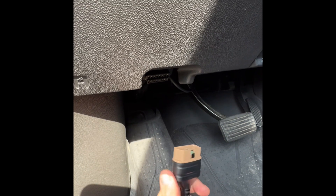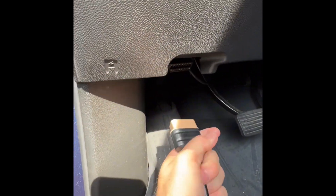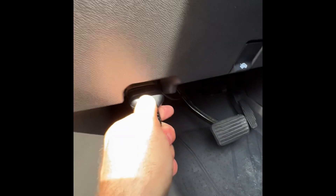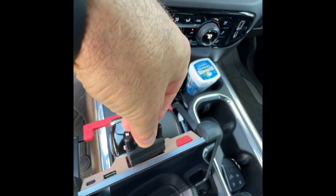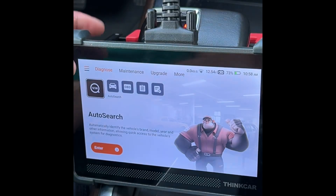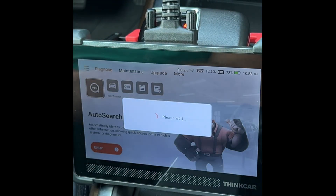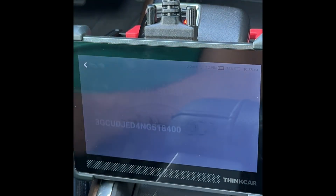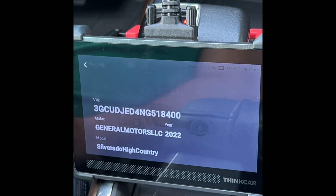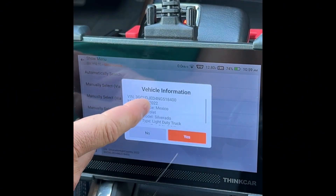I turned on my truck and I'm coming underneath the dashboard to plug into the OBD2 sensor. I push it in snugly, then plug the cable into the actual device. To start, I select Diagnosis, and we're going to do an auto search of my VIN number.